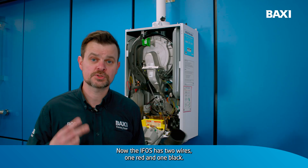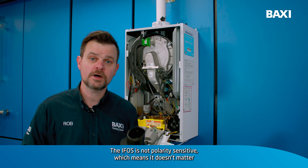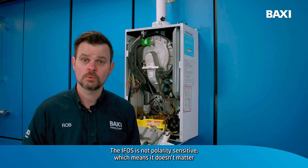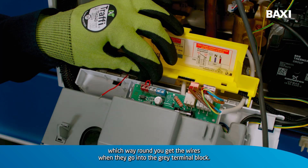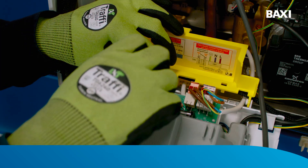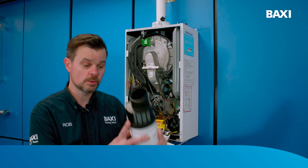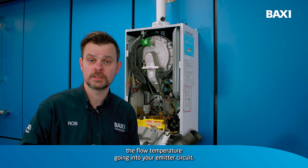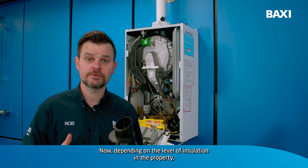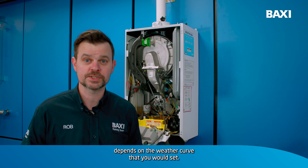Now, the IFOS has two wires, one red and one black. The IFOS is not polarity sensitive, which means it doesn't matter which way round you get the wires when they go into the grey terminal block. As soon as you power up the boiler, the boiler will know what the outside temperature is and it will restrict or reduce the flow temperature going to your emitter circuit. Depending on the level of insulation in the property depends on the weather curve that you would set.